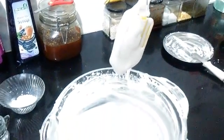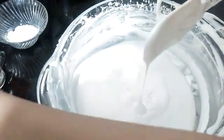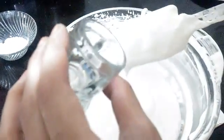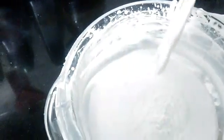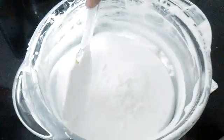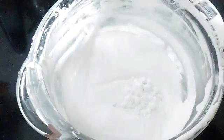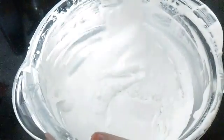As you can see it has come to a nice peak stage and the batter is not falling down. Once it comes to the peak stage, I'll be adding the white wine vinegar — that is one teaspoon — and then the cornflour, that is two teaspoons. Slowly cut and fold, cut and fold, in this way to mix it into the whole batter.